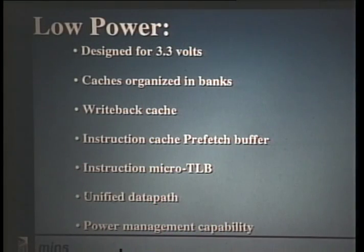So how did we design for low power? First of all, we designed the chip for 3.3-volt operation — optimized for 3.3 volts, so it operates best there. We also organized the caches in banks, implemented the data caches as a write-back cache, and implemented an instruction cache prefetch buffer. These three points I'll go over a little bit more later.